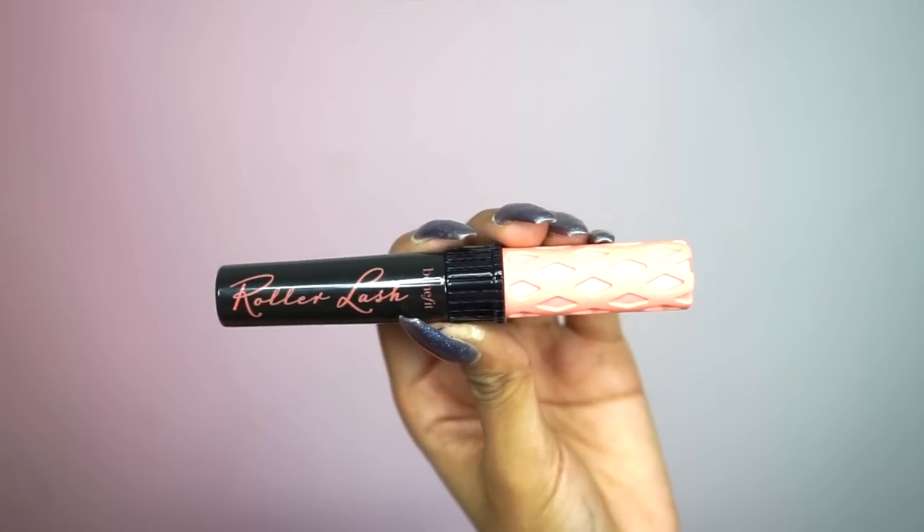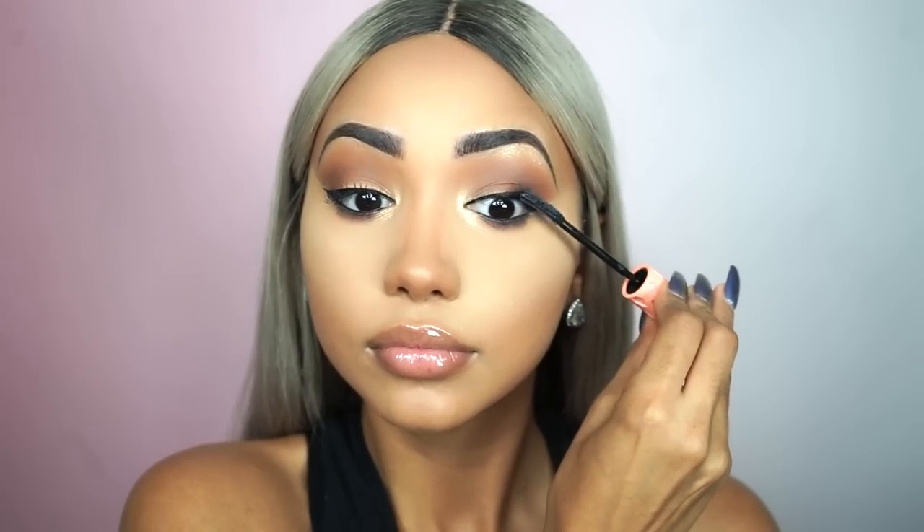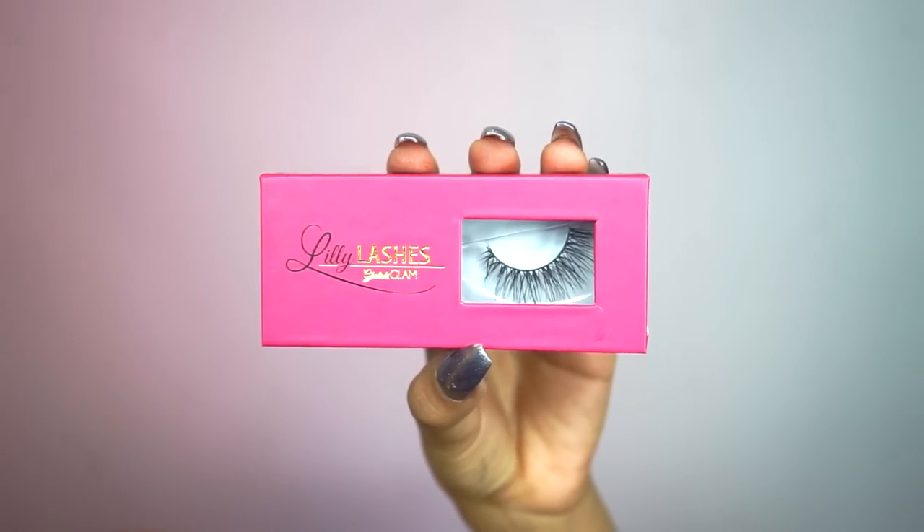Now that we're done with eyeliner, it's time for mascara. Today I'm using Benefit's Roller Lash, applying it to both the top and bottom lashes. In the picture Kim has very natural looking lashes — she doesn't even look like she's wearing false lashes — but I always need a little extra volume, so I'm applying one of my all-time favorite lashes: the Lily Lashes Opulence. I've applied some Duo glue to the lashes and I'm just waiting for it to dry a little bit.